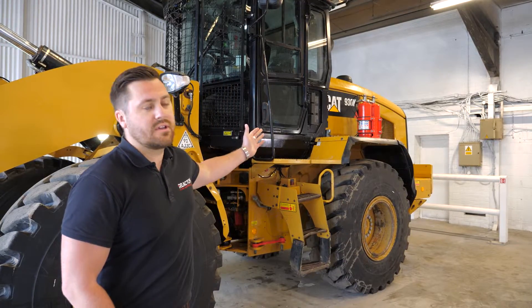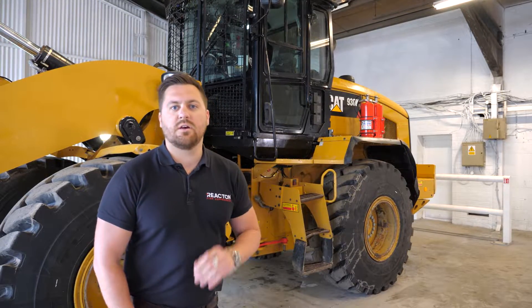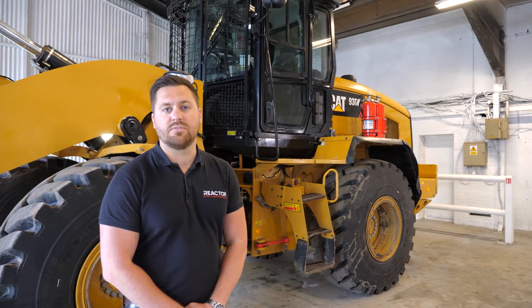Hi, I'm Ed Shivers, I'm the Global Product and Certification Director for React-On. What we're going to be doing today is give you a system overview of our SPCR199 P-Mark system. As you can see behind me we've got this Caterpillar 930K and I'm going to do a walk around and give you a really detailed information and overview of the system.